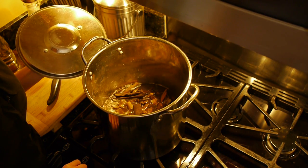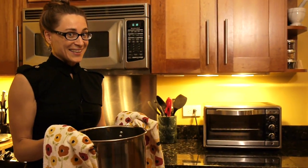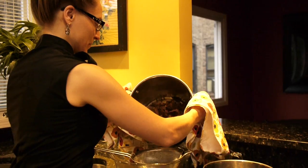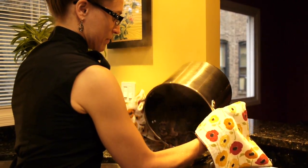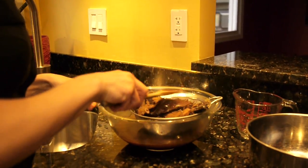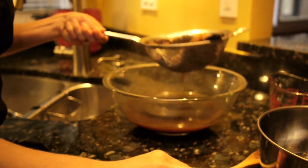Now turn off the heat — it's time to strain your decoction. Remember, this is not like spaghetti: your actual medicine is the liquid, so don't pour it down the drain. Set your strainer inside a bowl, pour your formula into it, and press down with a spoon to get the final bits of liquid out of your herbs. You now have your first decoction.